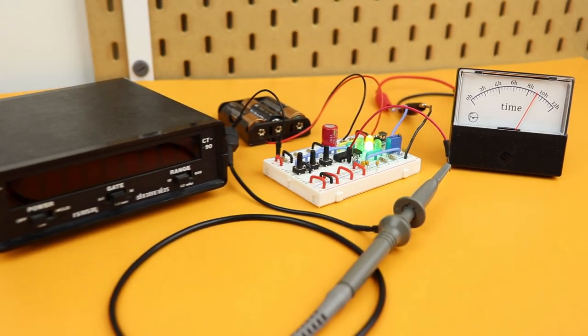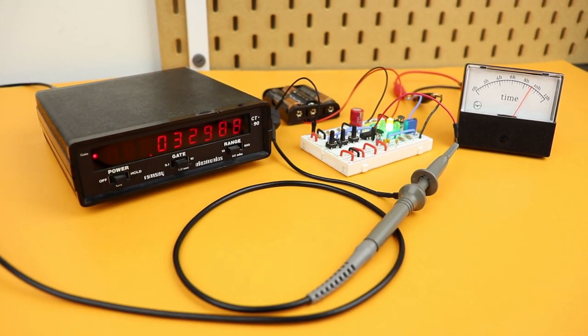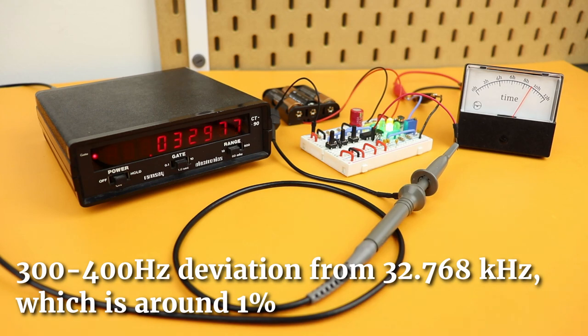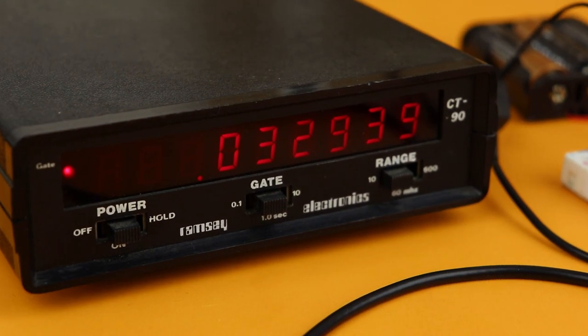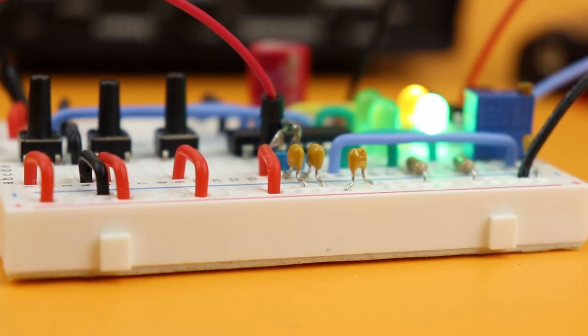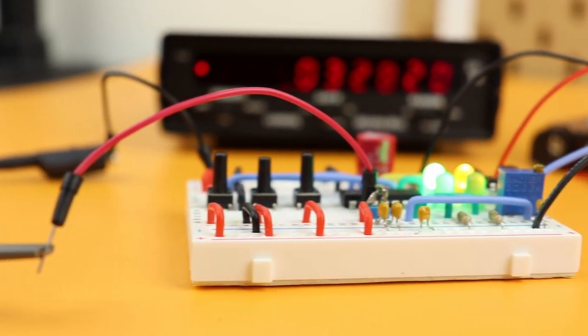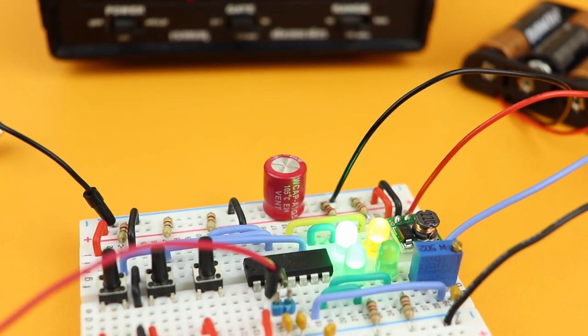I was curious about the accuracy of this clock, so I connected my frequency counter to the watch crystal. It doesn't oscillate at exactly 32.768kHz but it is close, so the accuracy is not very good but it's acceptable. The reason for this frequency being off is that most crystals need a specific load capacitance to run properly — in our case the two 22pF capacitors C3 and C4. But the breadboard plastic and metal affects the load capacitance. We could solve this by using an adjustable load capacitor or by tackling the inaccuracy on the software side.